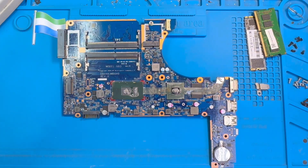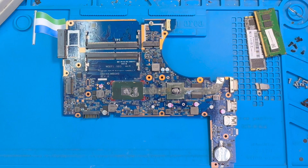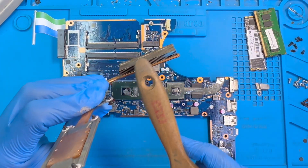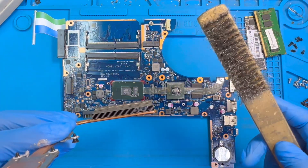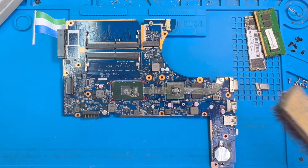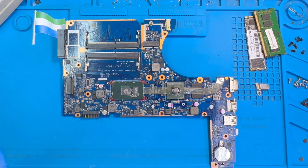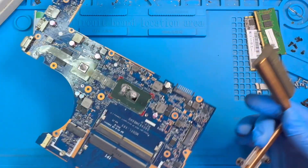Now you need to clean the heat sink also — clean it very nicely. Clean this side and remove all the dust. If you have a brush you can use it; if you don't have one you can just use this to clean it very nicely. If you don't have that you can just use a light cloth — no problem. Then put back the heat sink and screw it back.